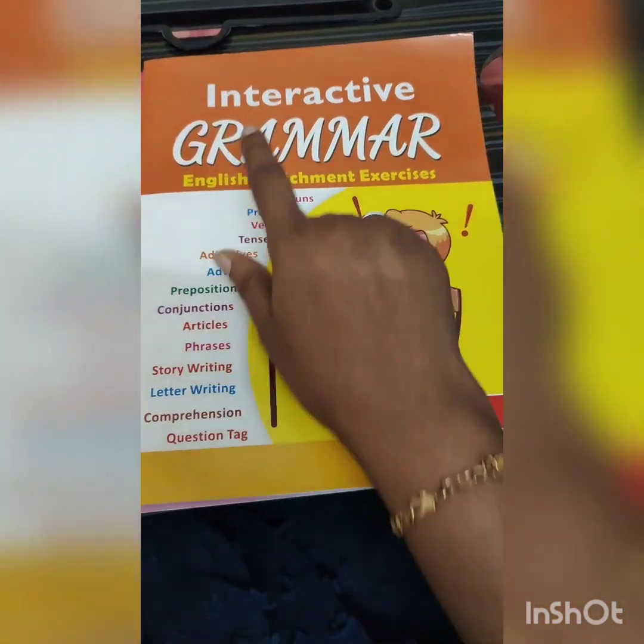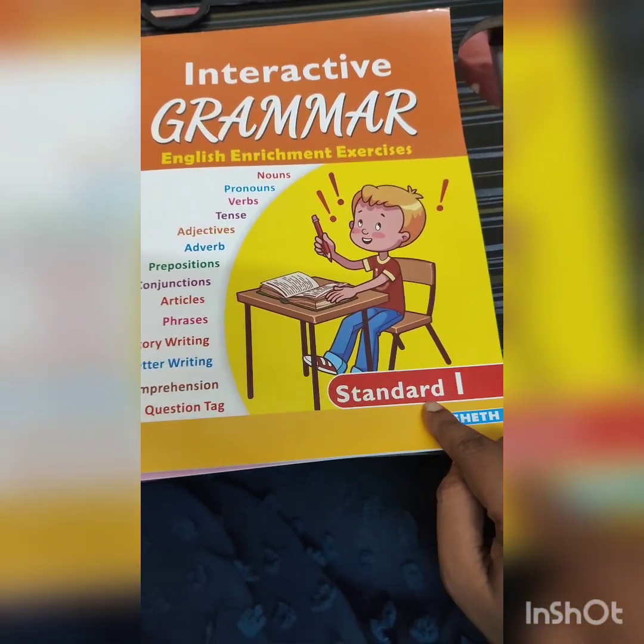Let's look at the materials. These interactive grammar books are for kids who can easily communicate and don't find difficulty with the communication part — so this is for academic aspects. Those kids who are seven-plus or going to be in second or third standard who are working on grammar can try these books.